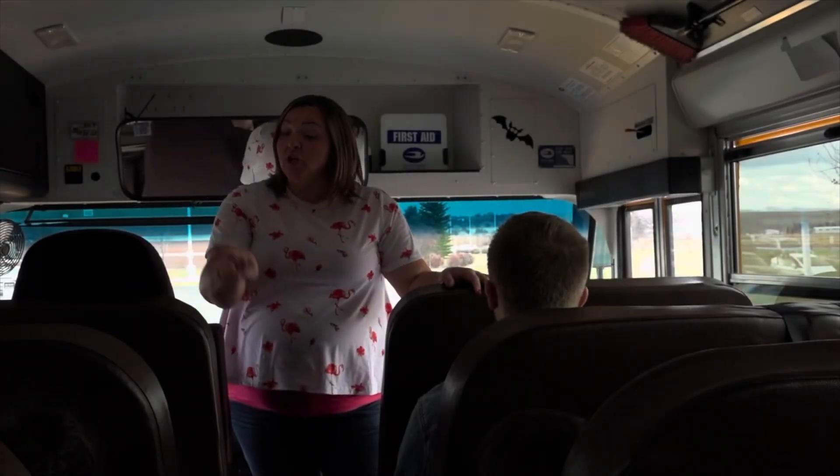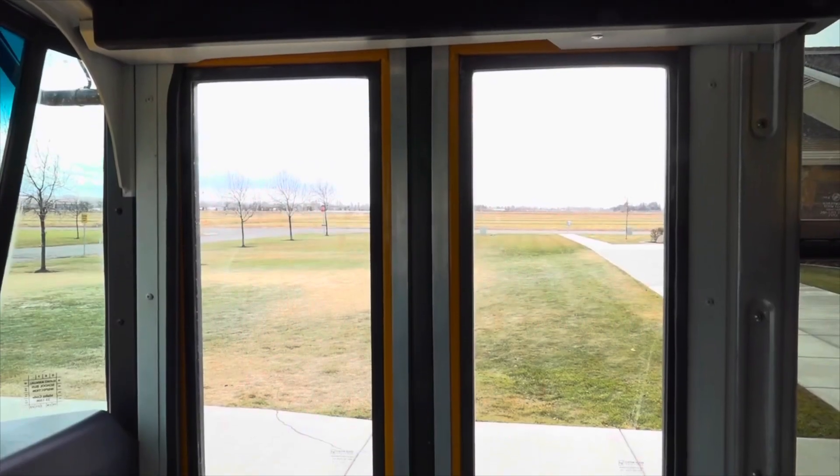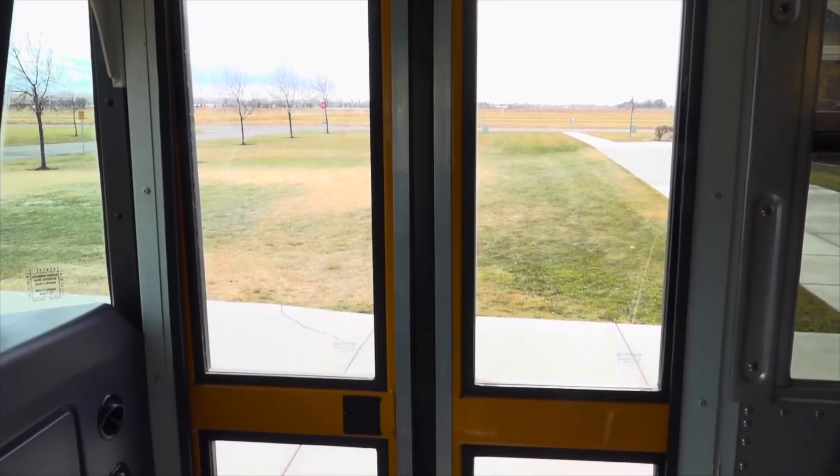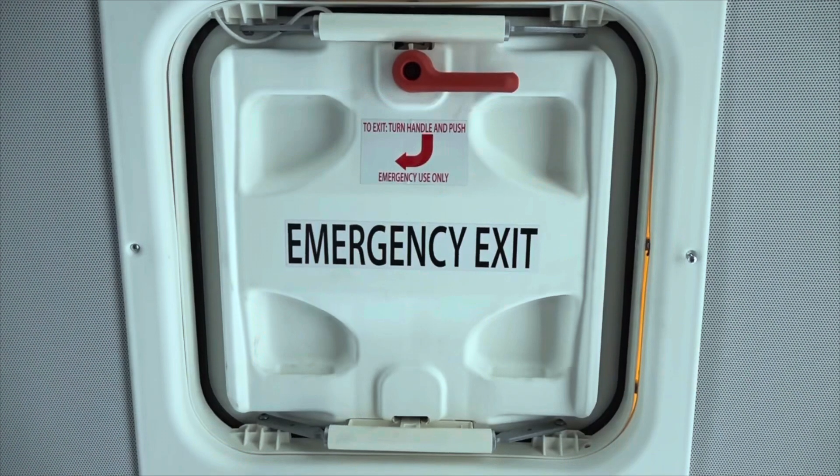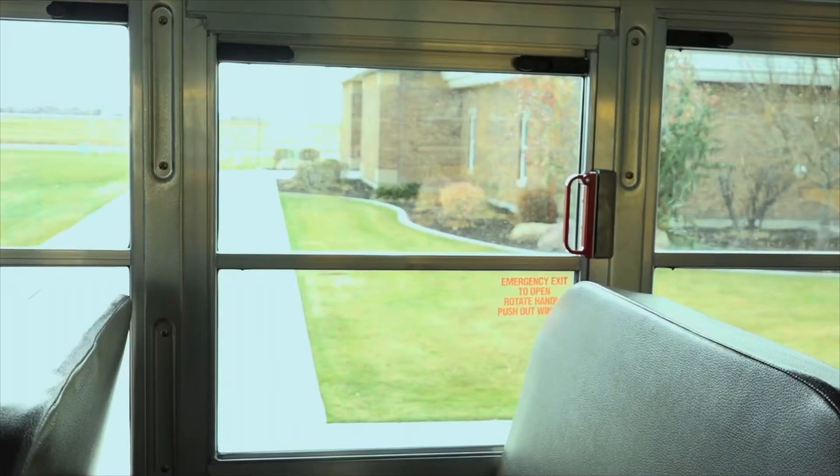I'm just heading in to do evacuation on a bus. That's what's going on. During an evacuation drill, students listen as the driver points out the safety equipment and exits. Exits include the front door, the back door, the escape hatch, and the escape window.